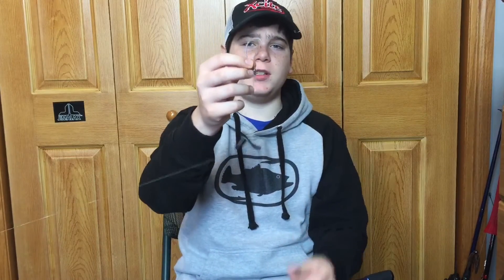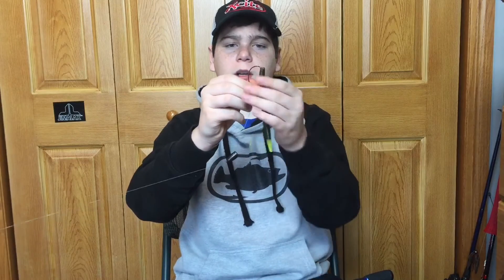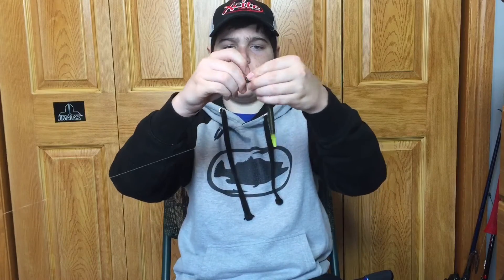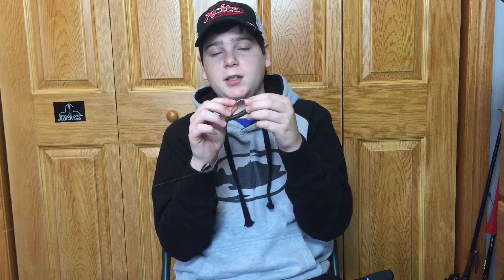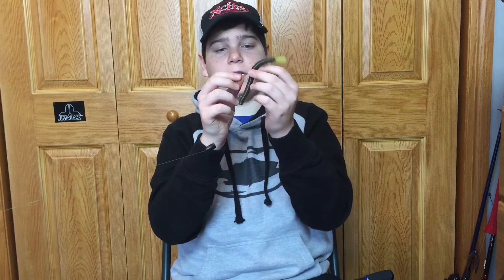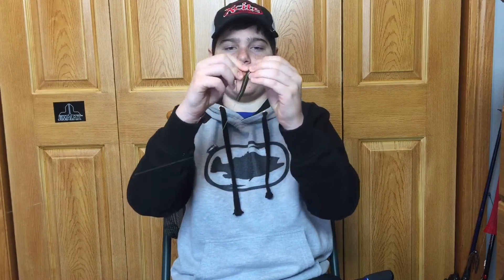To demonstrate how to rig a Texas rig, I'm going to be using a Yum Dinger. The first thing you're going to do is take your hook point and poke it through the nose of your bait until you reach the first bend in the hook. Then poke it through, push it all the way back up into the hook, and when you get to the second bend by your knot, twist it up onto the hook just like that. Then you have to line your bait up, find where the hook's going to go in, pinch it, push it through, and there you go — you have a Texas rig. Slide your peg down, and now that weight is not moving anywhere. That's how you rig the Texas rig.